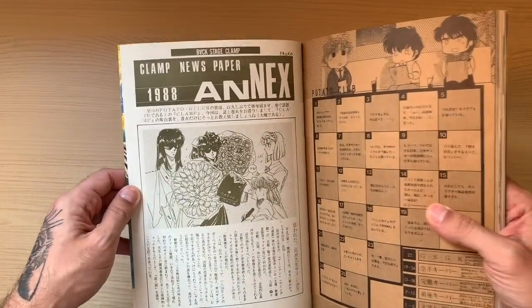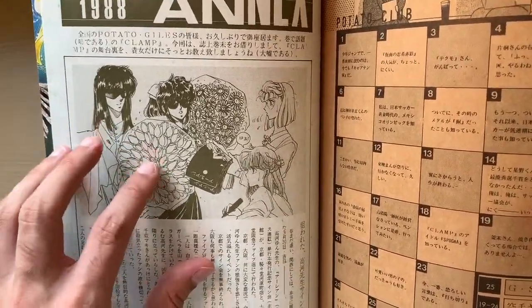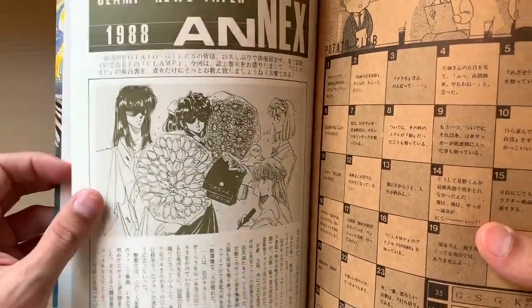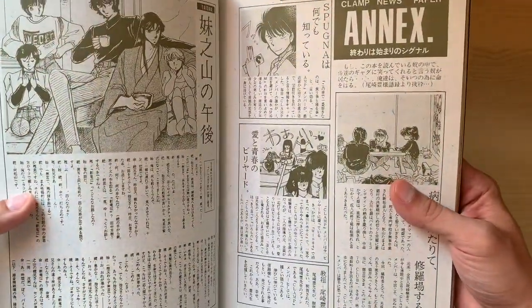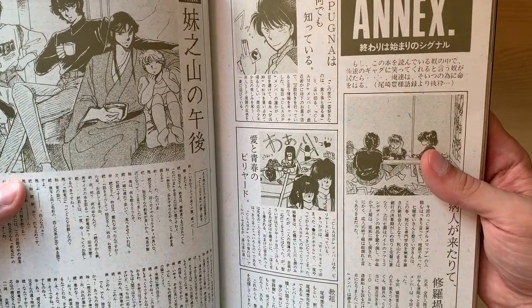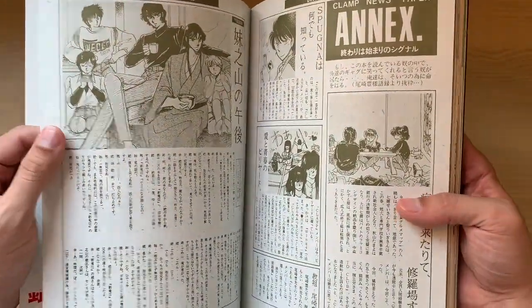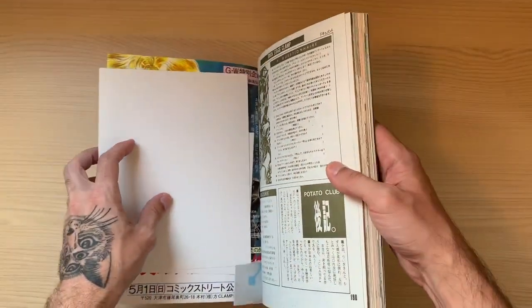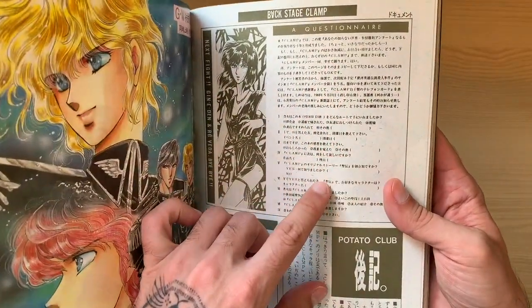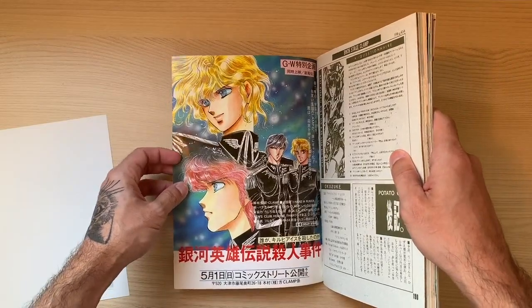Then we are reaching the end. We have the Clamp Newspaper Annex, where they give some news basically. I love how it looks like real press, with a famous person giving autographs and stuff like that — very cool. Then there's a section called Backstage Clamp, where they were probably talking about CLAMP information, maybe their routines, what they were working on. This seems very interesting; I wish I could know what it said. And here at the very final page, perhaps this is the answer for the questionnaire we saw a few pages ago. Then the credits, and you have an advertisement for the upcoming Doujinshi.